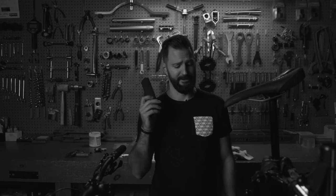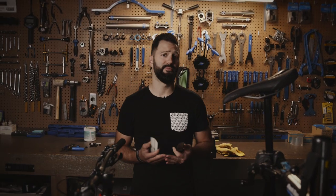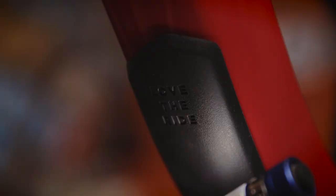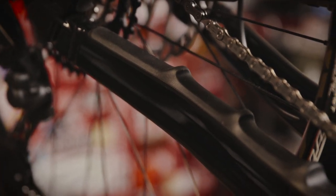Another thoughtful feature with the new bike is shuttle guard, along with down tube protection and anti-chain slap protection on the rear chainstays.